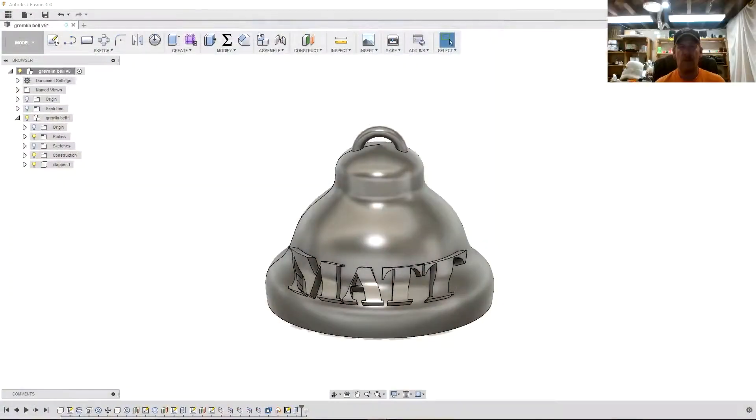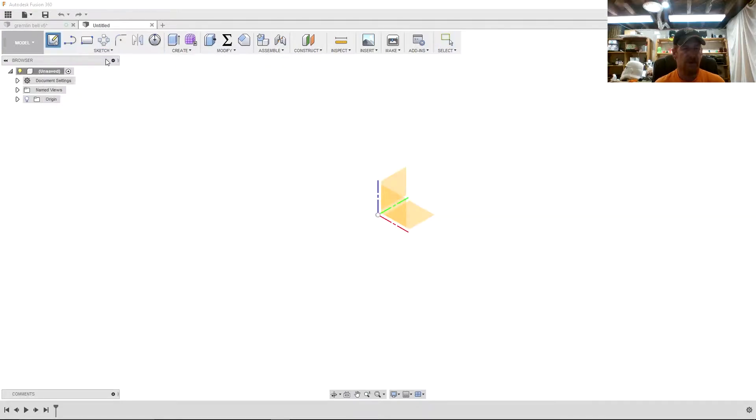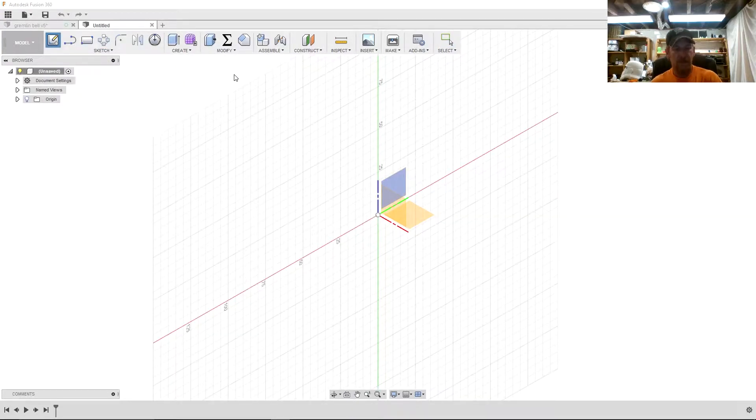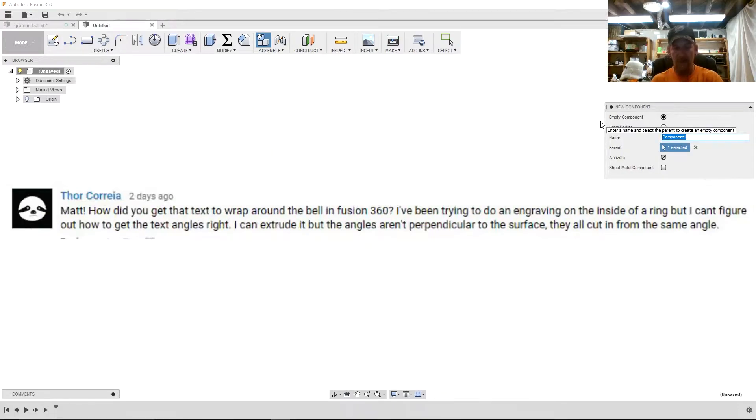In one of my previous videos where I made a gremlin bell, somebody made a comment about how I did the text. So in this video I'm going to show you how to emboss or engrave text into a model. Let's create a new component — the particular comment was about engraving onto a ring, so let's make a ring.